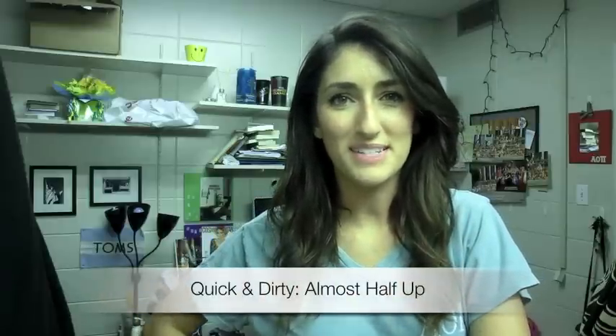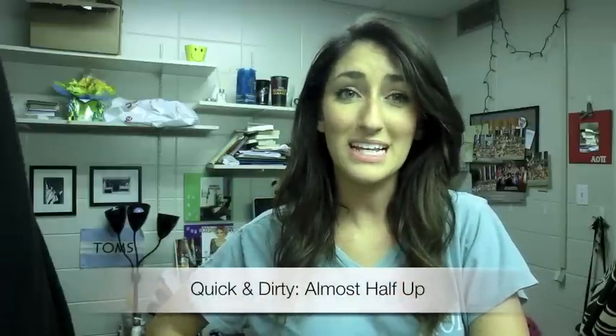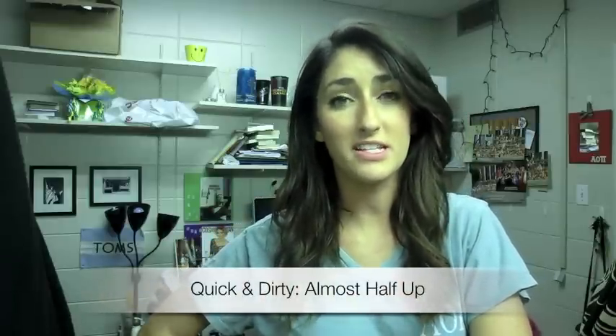Hey everybody, welcome to collegecandy.com. It's Kaitlyn. Today I'm going to show you a really quick and easy hair tutorial. I've been wearing my hair like this for the past couple of weeks when I go to class.